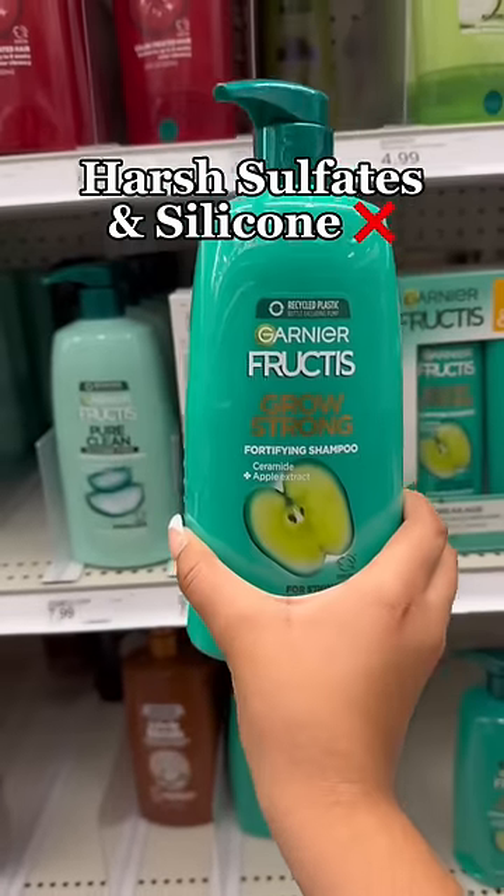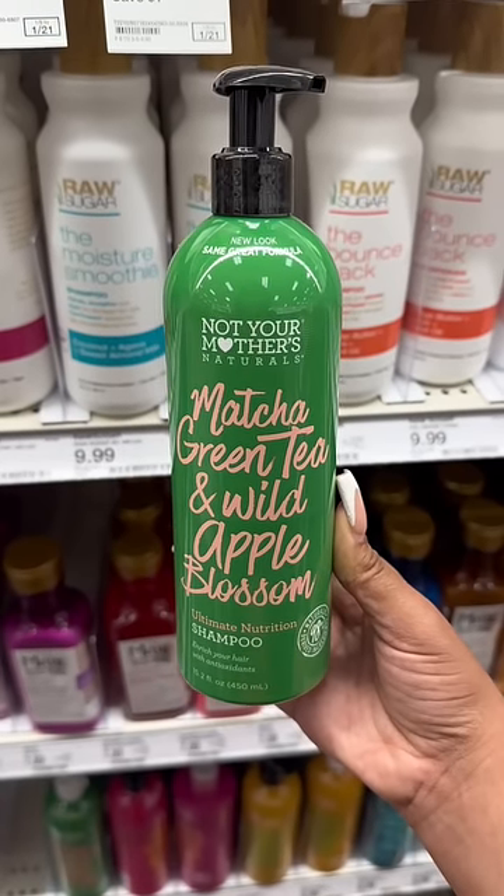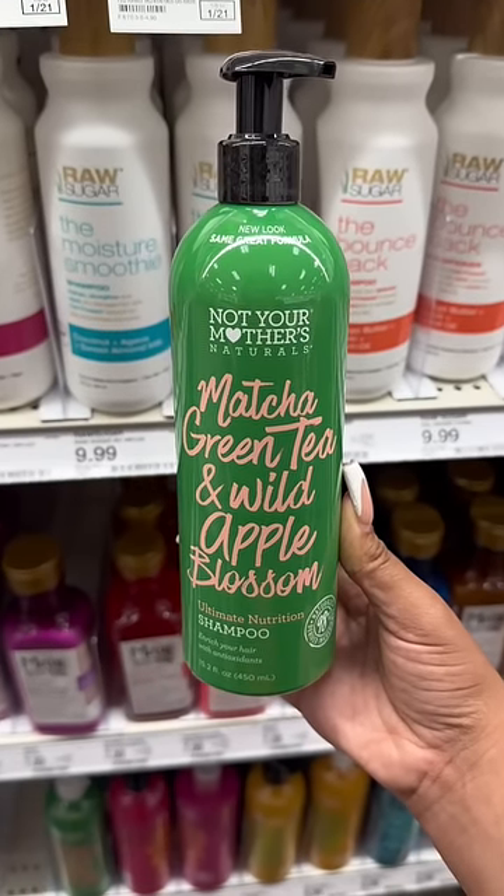Garnier has my girls, but I want better for you guys. Okay, instead of using this one, replace it with this one — it's silicone, sulfate, and paraben-free, it's also infused with apple blossom, and it's the same price.